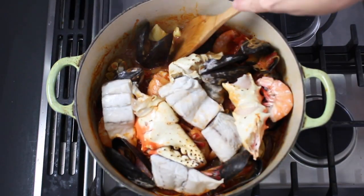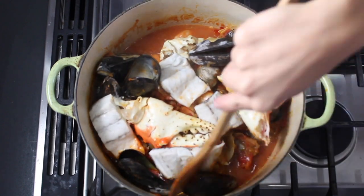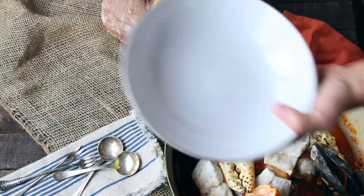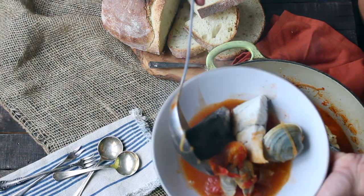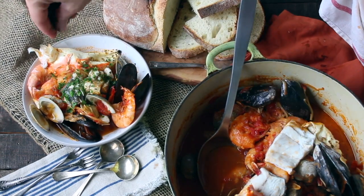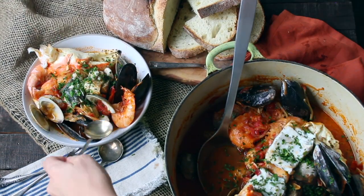Now, I know I didn't season my fish here, but you definitely should season yours. Simmer until the fish is just cooked through, and then stir in a few knobs of butter to make the broth super rich and silky. That's pretty much it. Add a little parsley if you want, but definitely make sure you serve it with lots of crusty Italian bread to soak up all the broth.